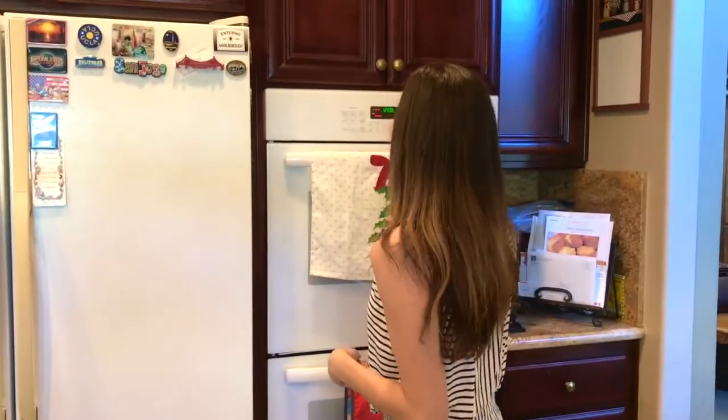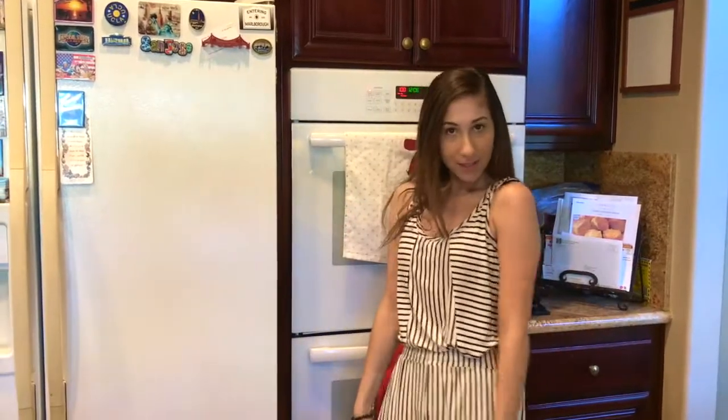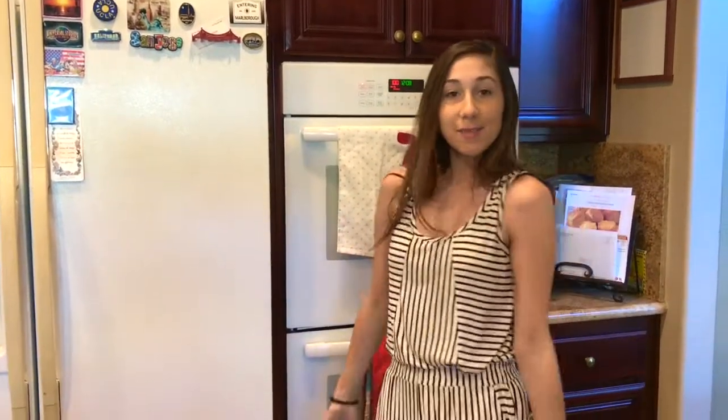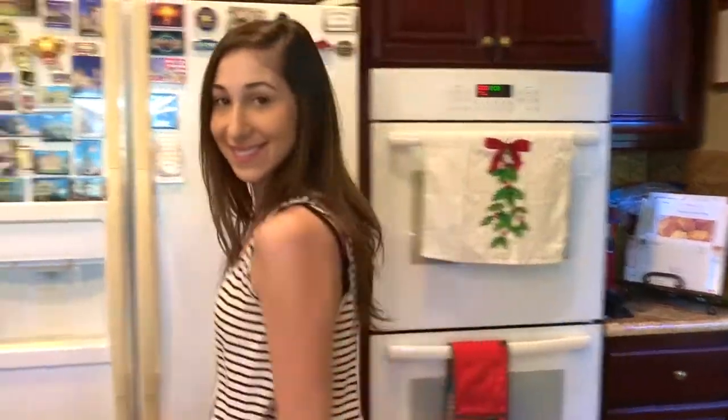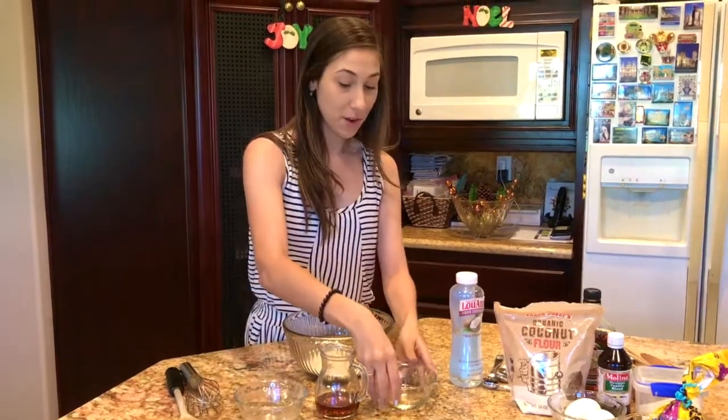First things first, we're going to preheat the oven to 350 degrees. Keep in mind it is Christmas time, so I am in my pajamas. You're going to mix together 1/3 cup of coconut flour and 1/4 cup of coconut oil.